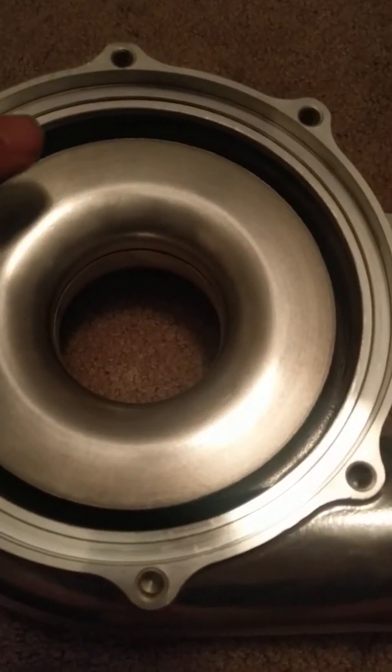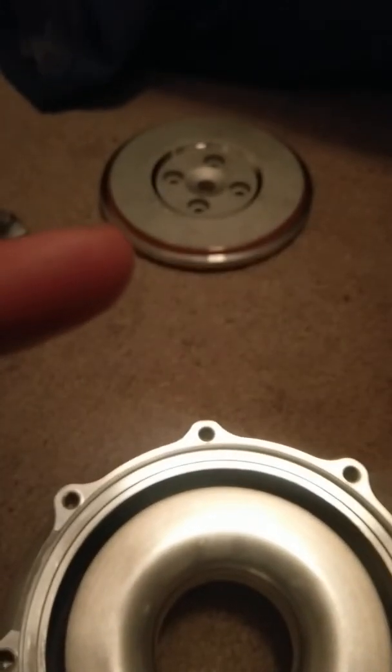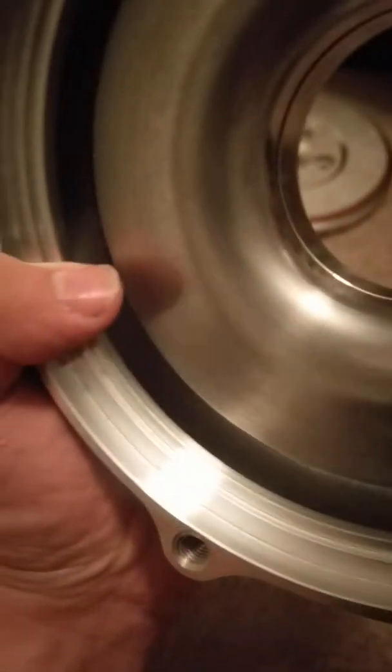I've never had a turbo apart so I don't know what the covers are supposed to look like. There's the backing plate. Here is what the inside looks like — sorry, trying to get the camera to focus. I'm using my phone and just uploading straight to YouTube. By no means is the inside very smooth, but I don't know that the stock turbo's any better, not that I'm going for stock.